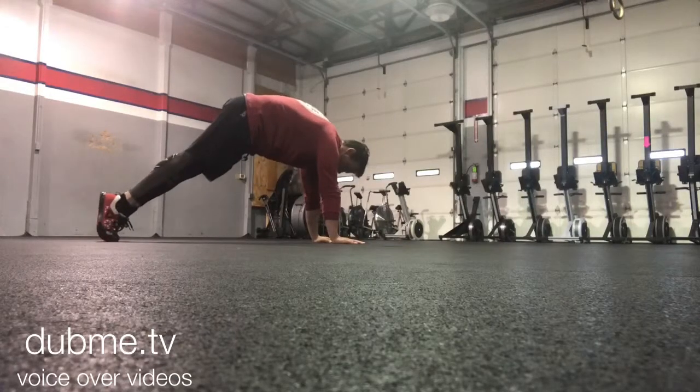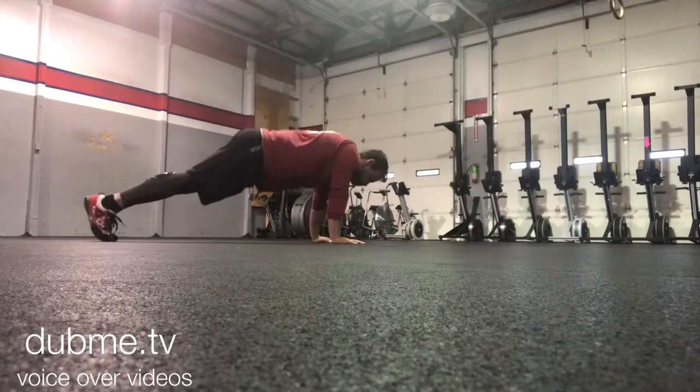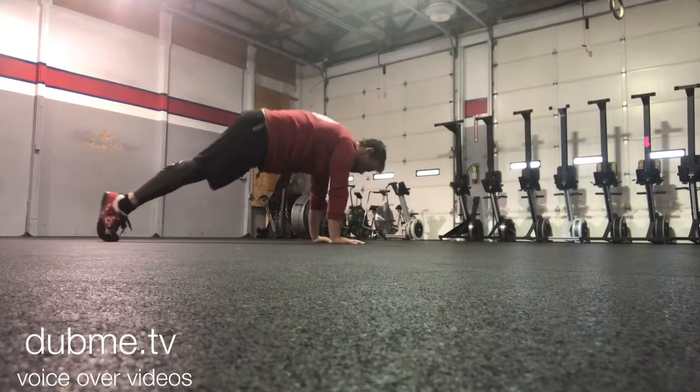Those of you who have taken my classes before have probably seen this. We're just going to do some scapula push-ups where we really exaggerate the protract and then the retract.